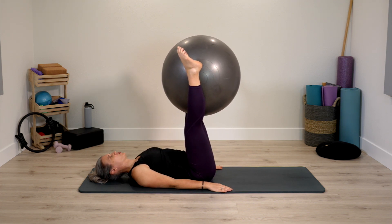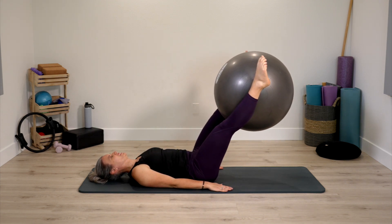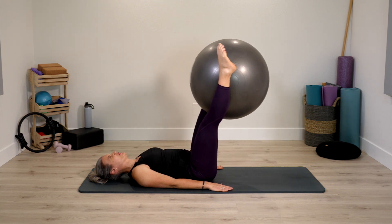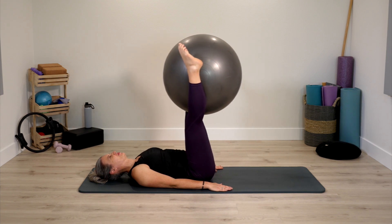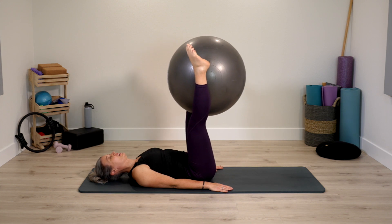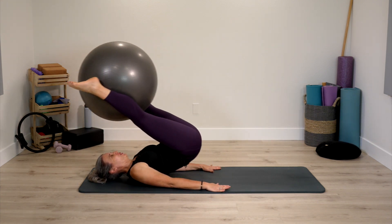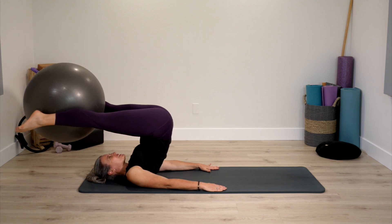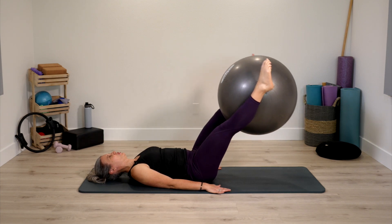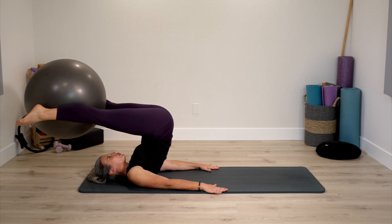You can keep the exercise right here, or press deeper and reach the legs forward, then up and release a little. This is a beautiful option to stay with. If rollover is in your practice, you may want to roll over, keeping pressing on the ball, then roll down. Move with the variation that's just right for you today.